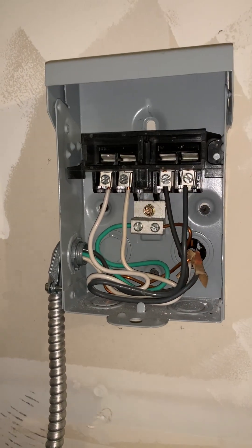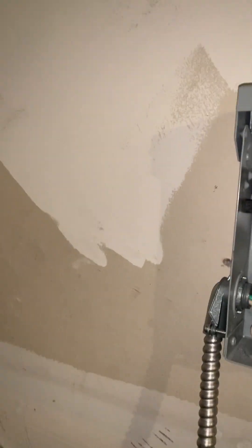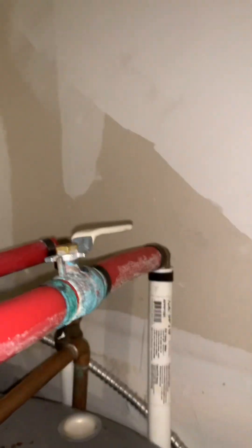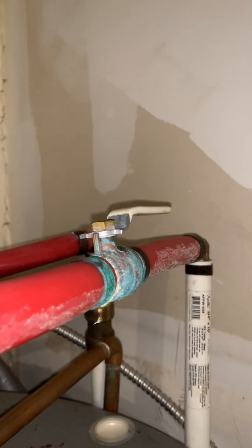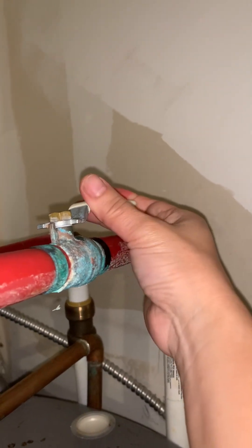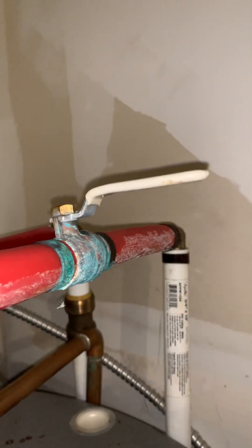This is where the cold water runs and goes inside the tank — this is the one that fills the water tank. It's open right now, so I need to close it slowly. To close it slowly, you turn it this way.